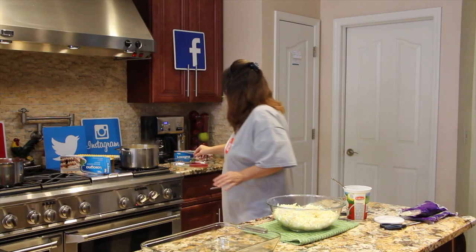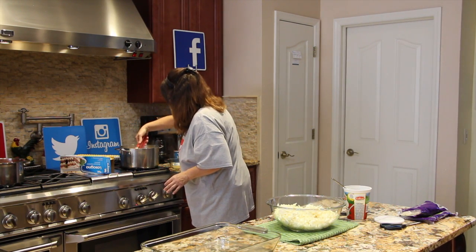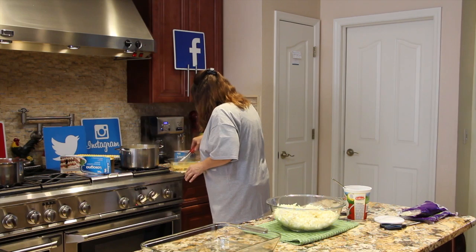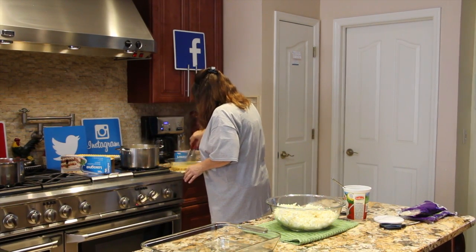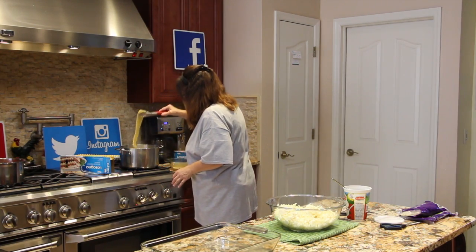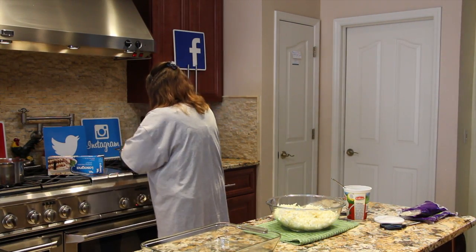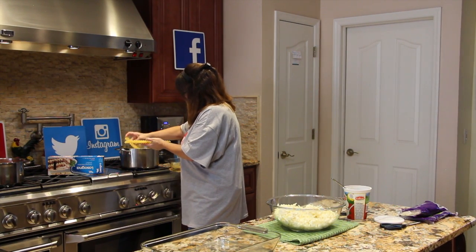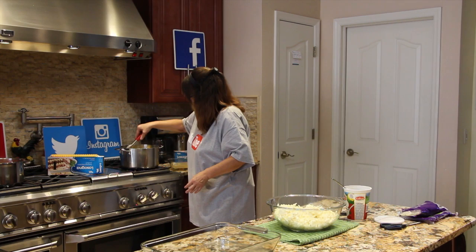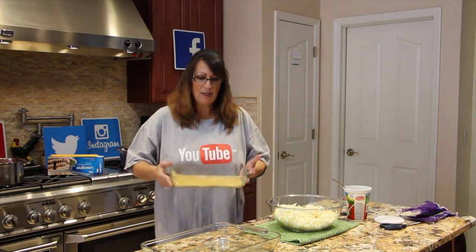I'll check on my noodles. Oh yeah, perfect. Place some more noodles in. Take my noodles over to the table here.